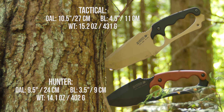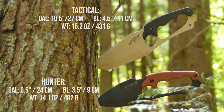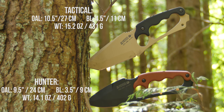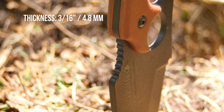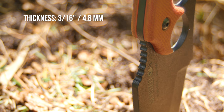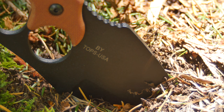The overall length for the tactical version is 10.5 inches with the blade length being 4.5 inches, and a weight of 15.2 ounces. The hunter version is just an inch shorter. It's 3/16 of an inch thick, made of 10.95 high carbon alloy steel which is differentially heat treated, and it's manufactured by Topps Knives.